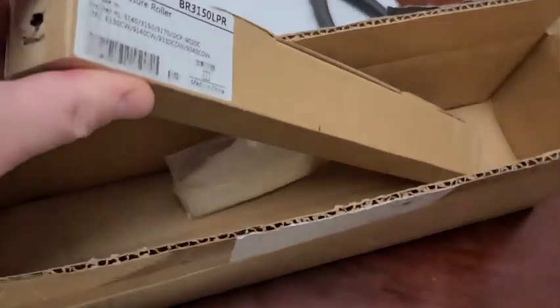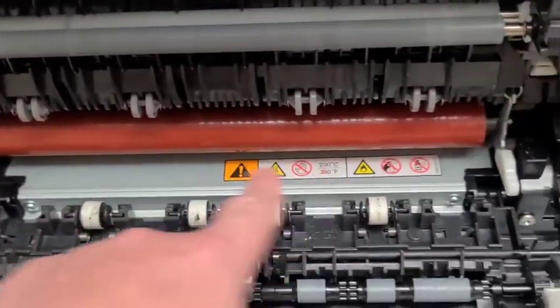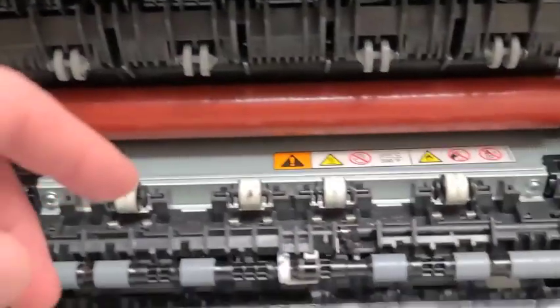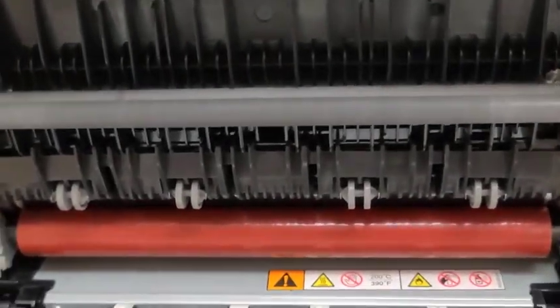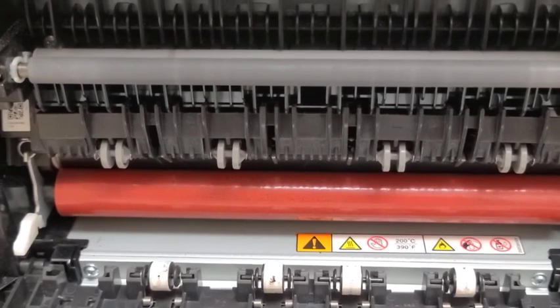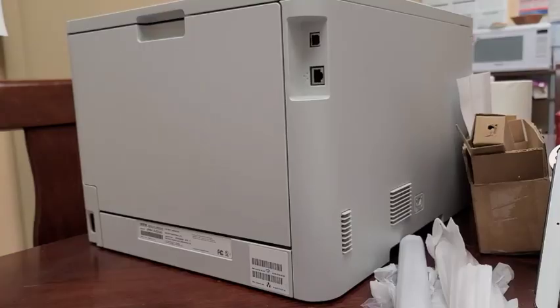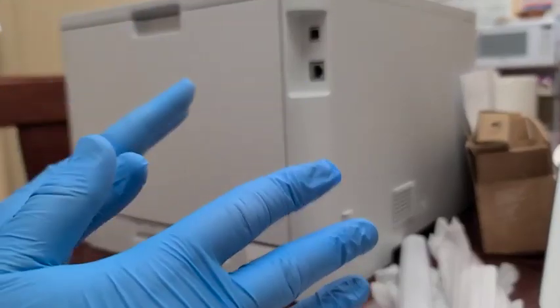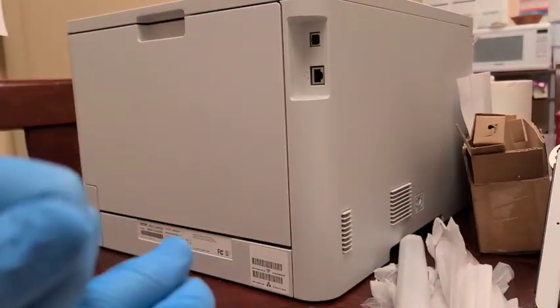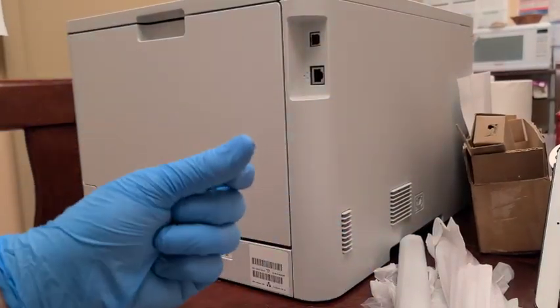The kit includes a fuser roller and a pressure roller — the reddish roller below. It also comes with gloves, which you definitely want to use because the heating element inside the fuser roller is very sensitive. You do not want to touch it, as the oil from your skin will cause it to crack.